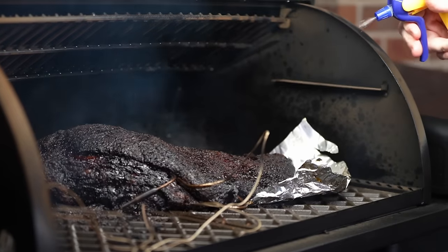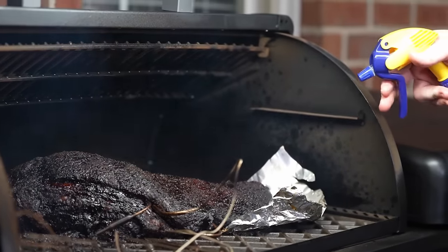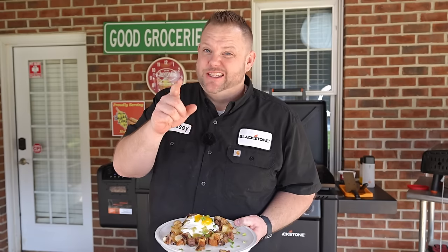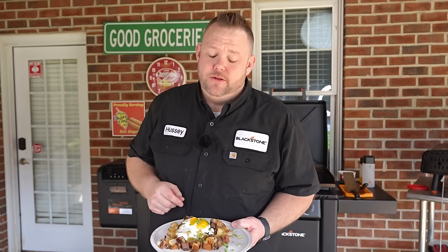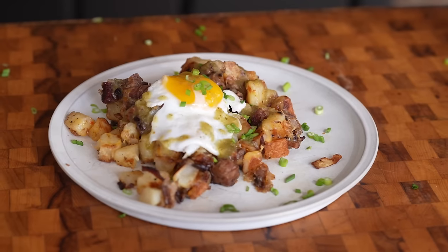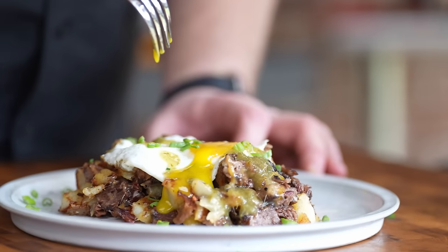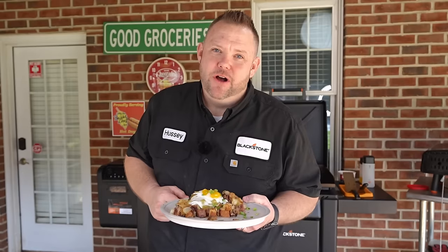Who's ready for some good groceries? I know I am. Hey, I showed y'all how I did my brisket not long ago. That brisket turned out fantastic, but generally you got some extras, you got some leftovers and you need to do something with it. I recommend doing this breakfast brisket hash on that Blackstone griddle. It's going to be some good groceries. I'm going to show you how I do it. Let's go.